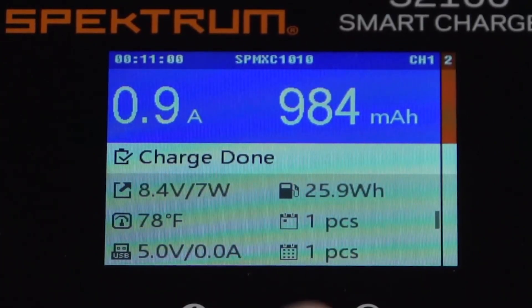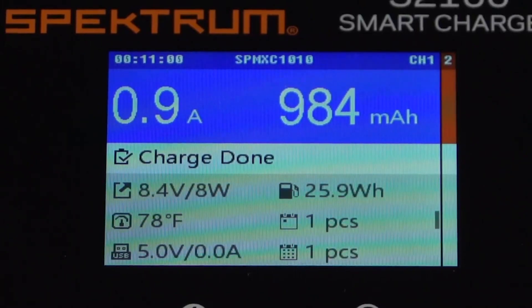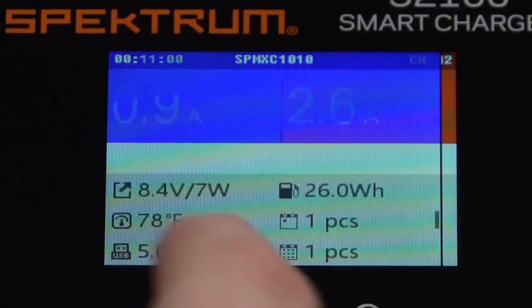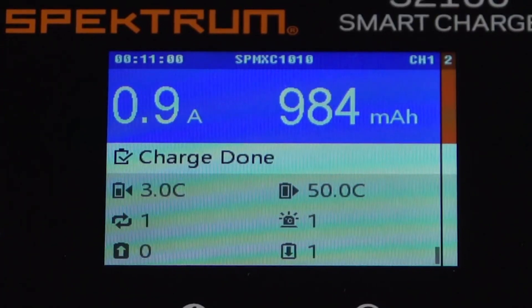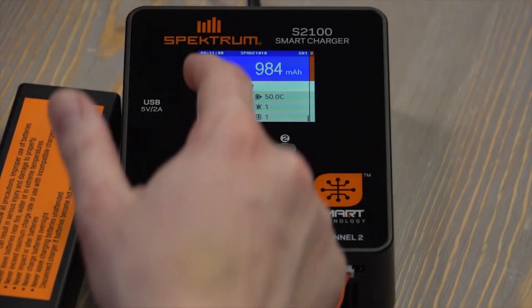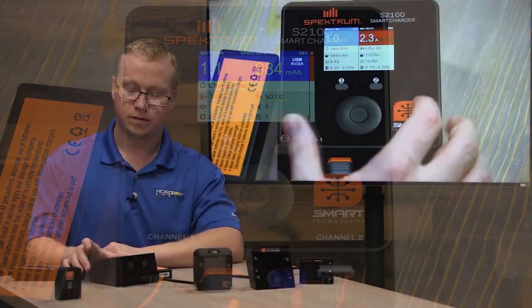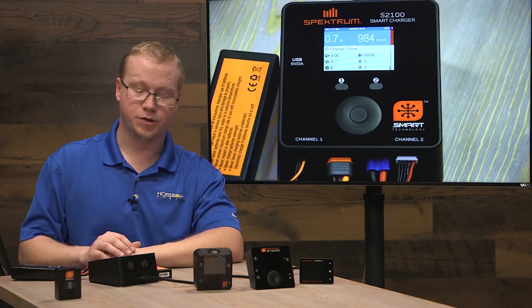The calendar with 'one day' shows how many packs have been charged today, and the other counter shows how many packs have been charged over the battery's total lifetime. You'll get another cycle count once you run the battery down and charge it back up again. It's still putting in a little amperage to keep the pack peaked and keep the cells balanced.